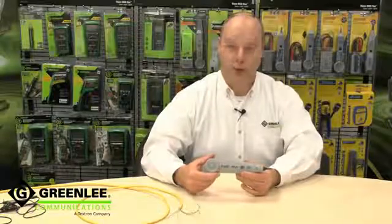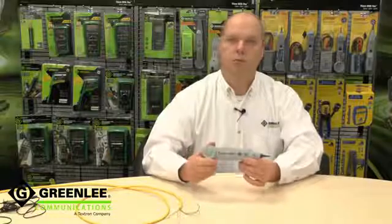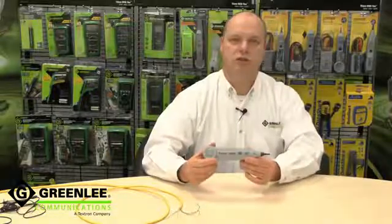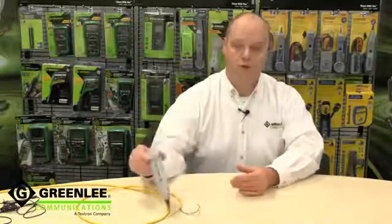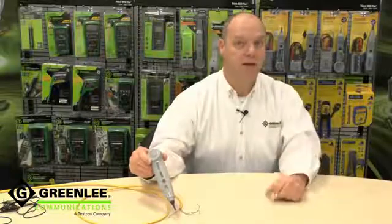Welcome to Greenlee's YouTube channel. Today I'm going to talk to you about the 500 XP probe, a probe that uses patented DSP technology to discriminate the tones you want from the noise you don't. Let's show you how effective it is in the lab.